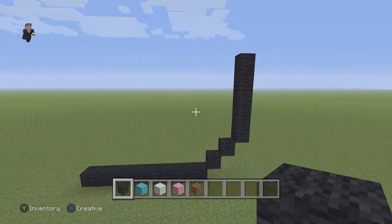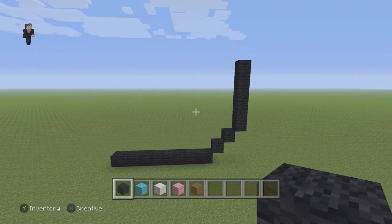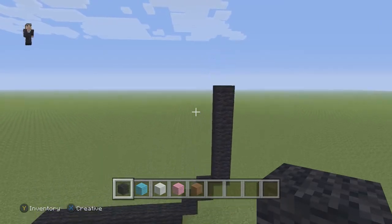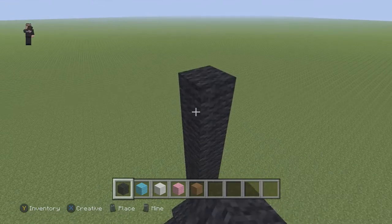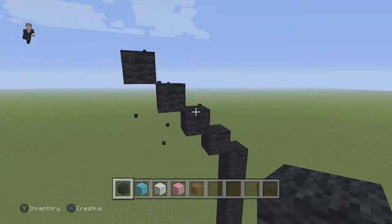Now, every so often after we build something, I'm going to be taking a step back, allowing you guys to have an opportunity to hit pause just in case you need a little bit of extra building time. But if you don't, let's go ahead and continue. We're now going to have four diagonal black wools going up and to the left. So one, two, three, and four.